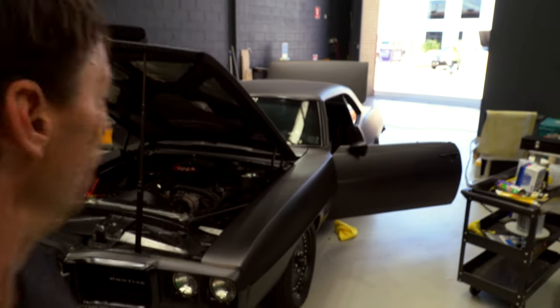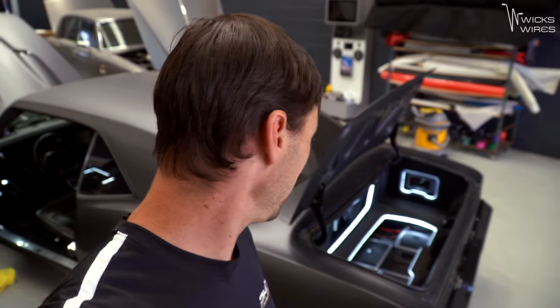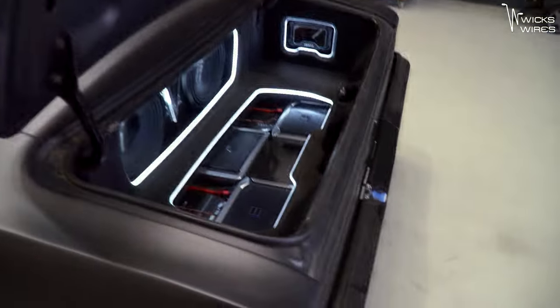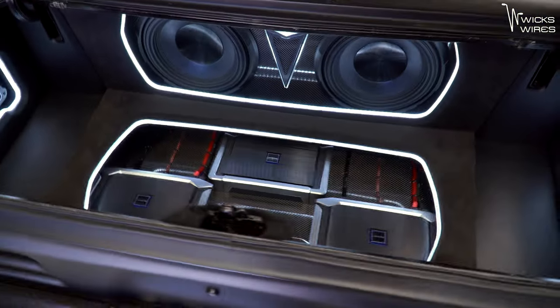Hey guys, Jay back again for WixWires and we've got Mitch's Pontiac back. It is back and still looking about as good as the day it left.